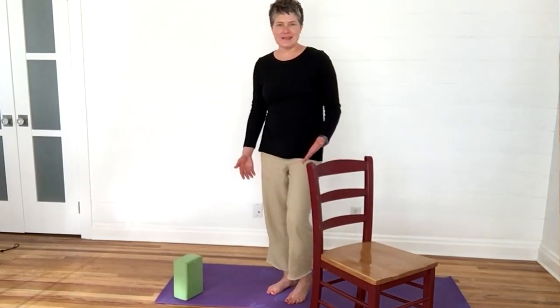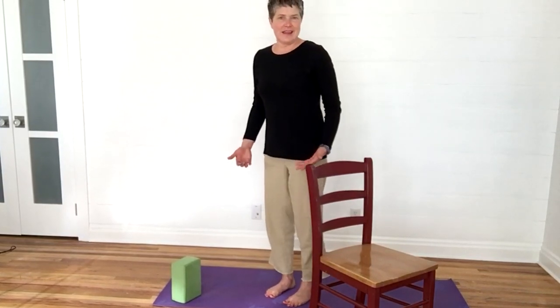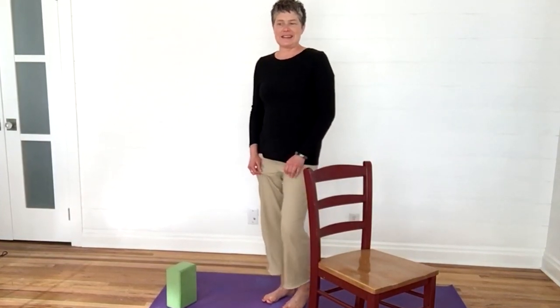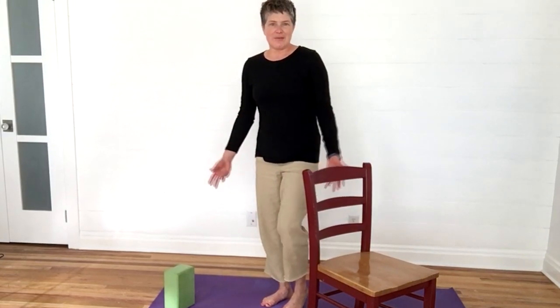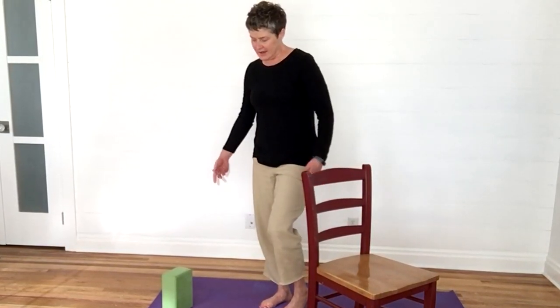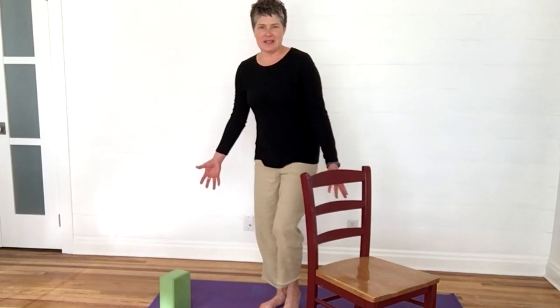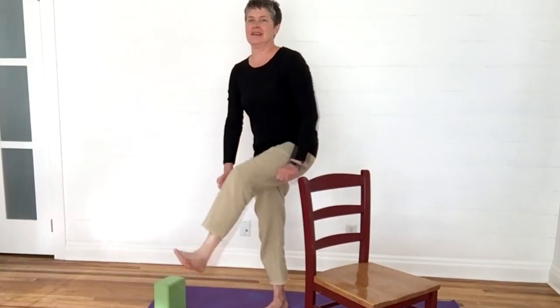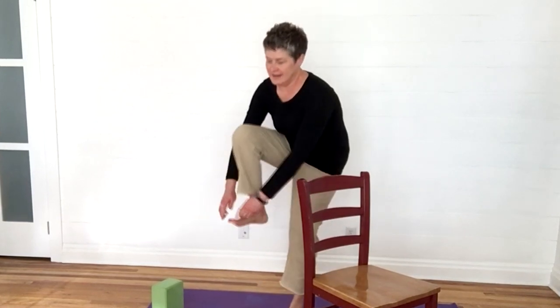Whenever you're in yoga class or doing balancing poses, think about your feet — think about what you're doing with your feet, not just your balance. Another fun thing I like to do is try to put my socks on while I'm standing. You can even just pretend — put your sock on one foot, then the other. If you can't do it right now, maybe you can work up to it. If you can do it, keep doing it, because that will keep you agile and not only flexible but strong. Come back to sitting.